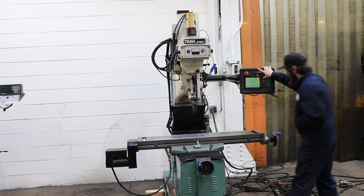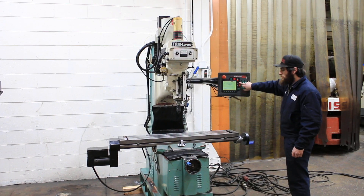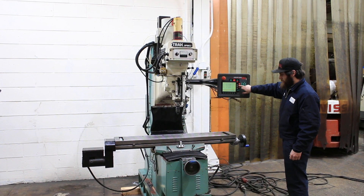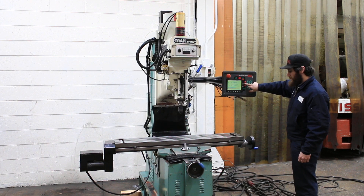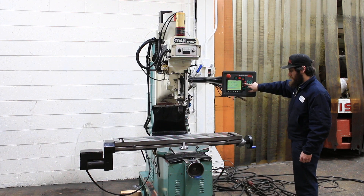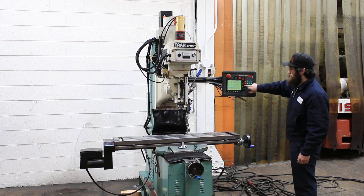He's running the X-axis right now. The Y goes in and out. You have 31 inches of X, 16 of Y, and 23 and a half of Z. That's the entire head going up and down.